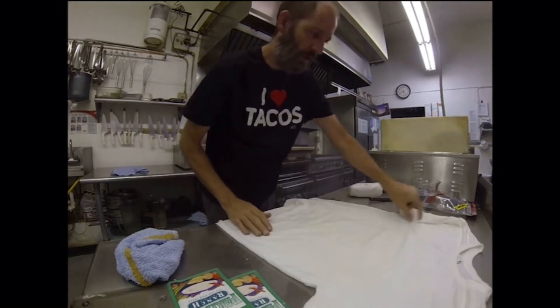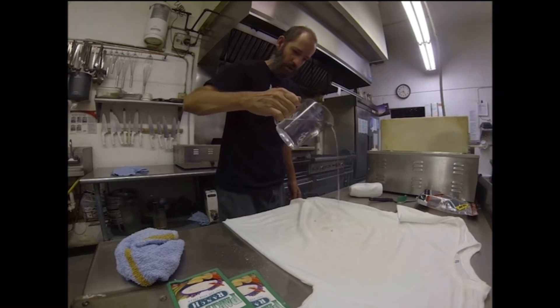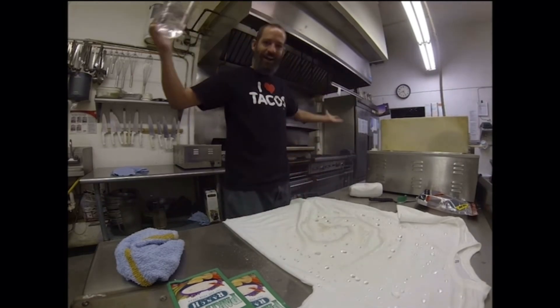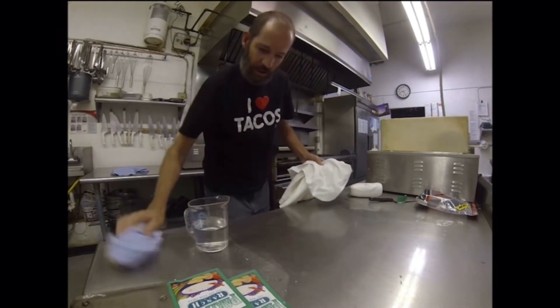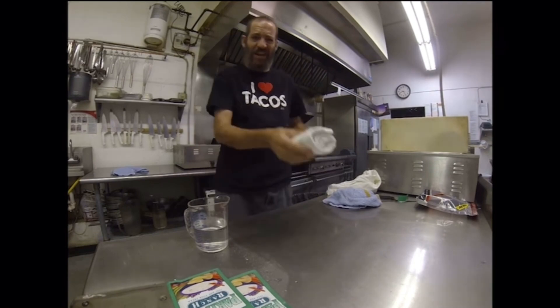What do you think? Let's check it out. Awesome — it worked! Totally cool. Let's take this other shirt just to see what happens.